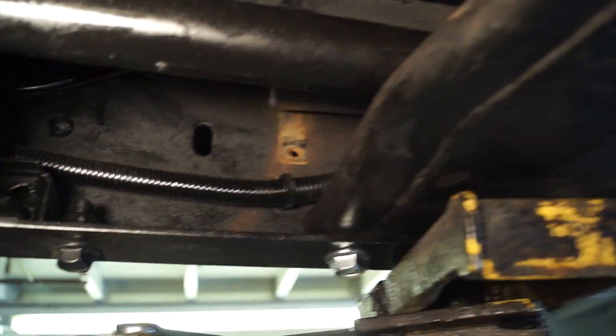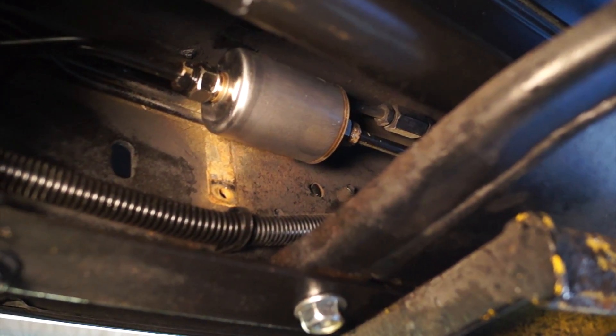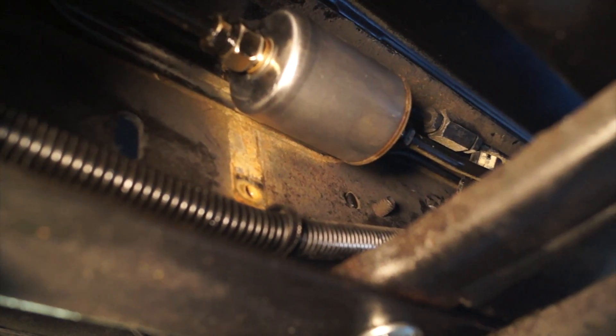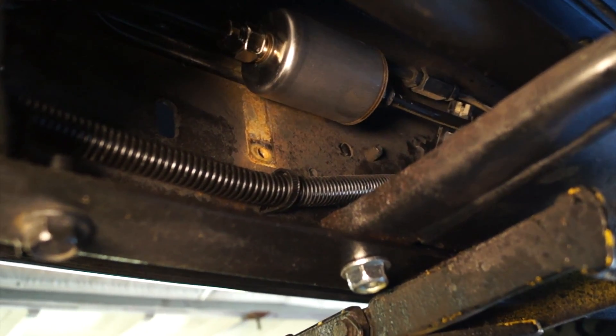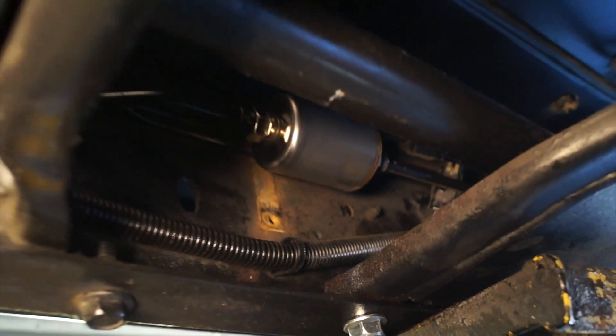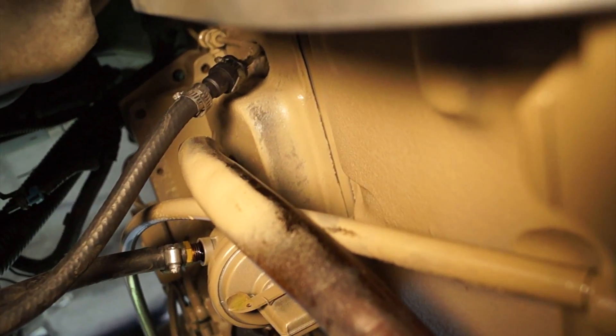Over here on this side you can see a fuel filter — well, it's more of a screen — and that was the location of the existing diesel fuel pump. Since ours is a mechanical pump on the engine, we removed the electric pump that came on the Suburban and installed a fuel screen just in place of it. Continuing on with the factory fuel lines up here, you can see we just put a clamp on them and then ran a couple of rubber hoses to the return line right there as well as to the supply pump right there.